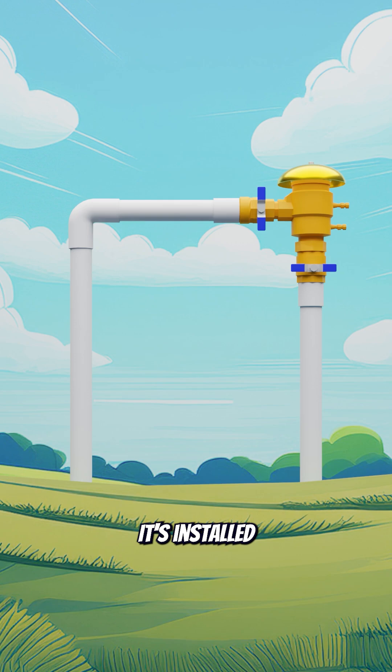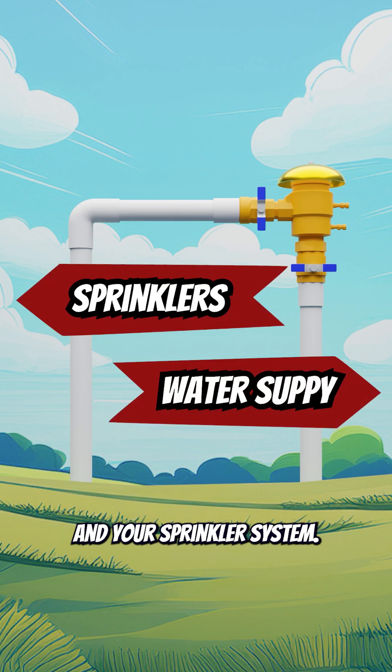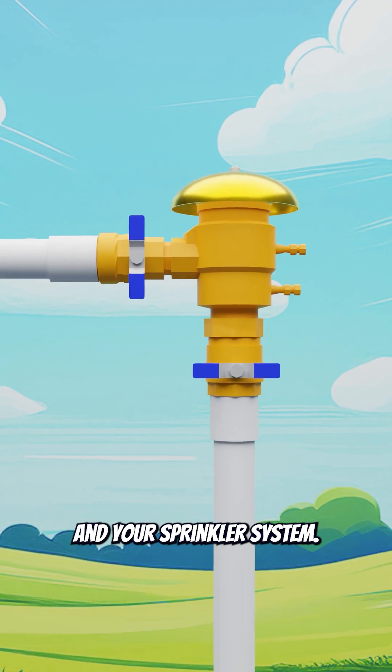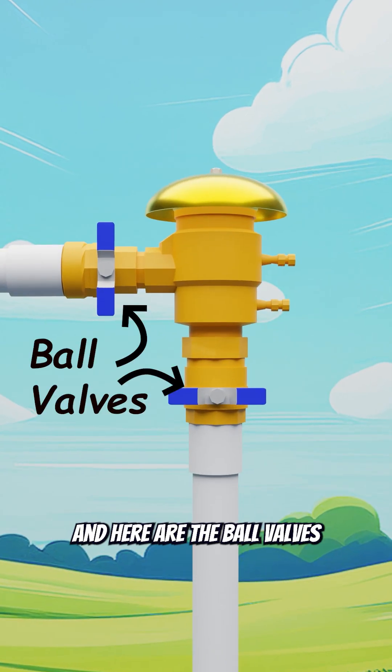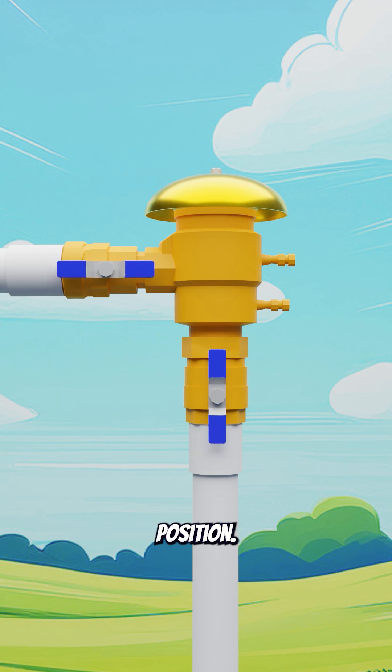It's installed between your main water supply and your sprinkler system. These are called test cocks — no, I'm not kidding. And here are the ball valves. We'll turn them to their open position.